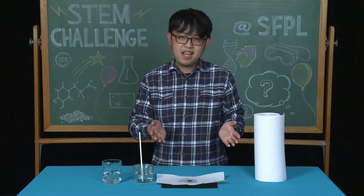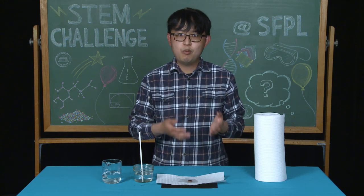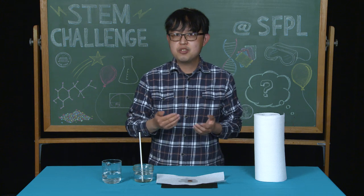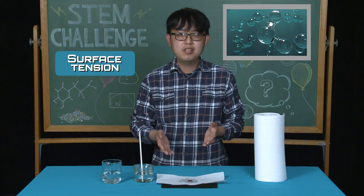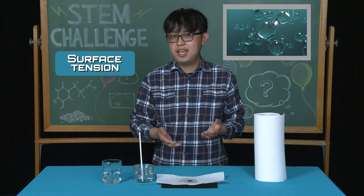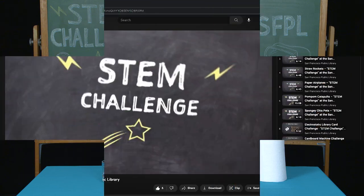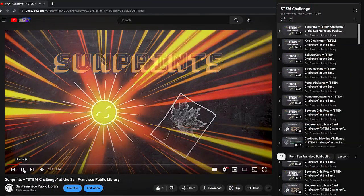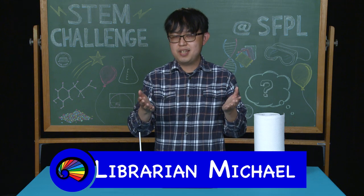You have just completed the drops on a penny challenge. Thank you for joining us today. If you're interested in topics like surface tension or water molecules, go to your local library and ask a librarian for book recommendations. Also be sure to check out our YouTube channel for other STEM challenges. Thanks for joining us, and I hope to see you soon!